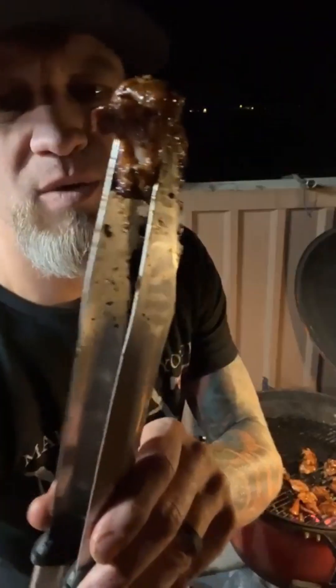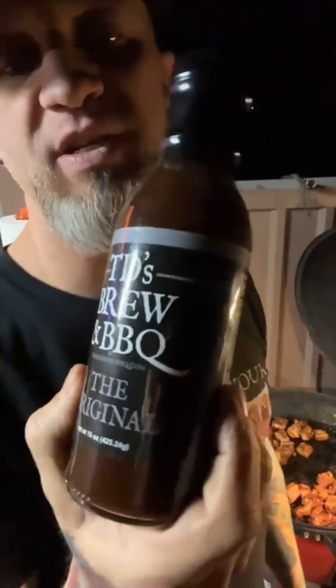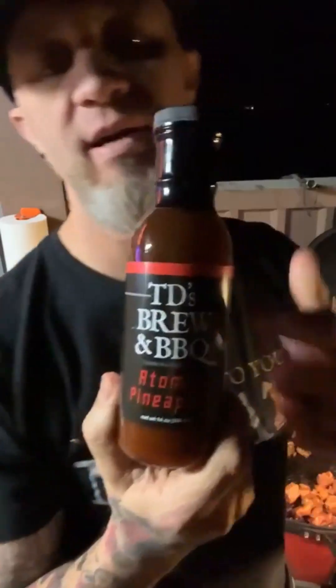What you want is your ribs so you can just pull them apart — then you got nice chewy pieces of meat. Just like we are here. Look at that — squishy squishy. Look at that beautiful perfect char. Look at that — just pull it away, pull it away.